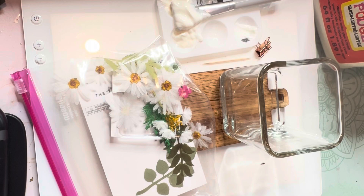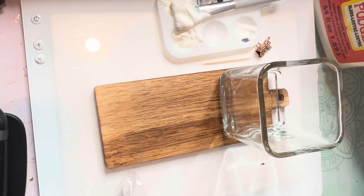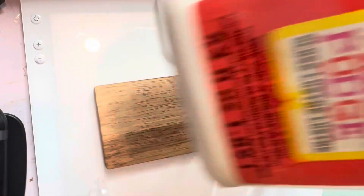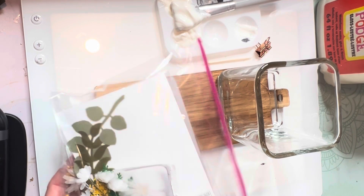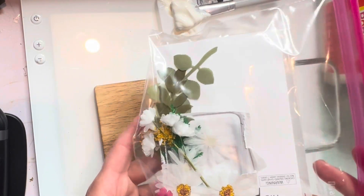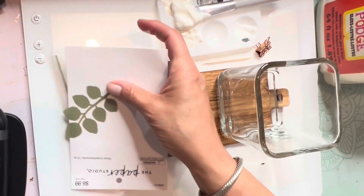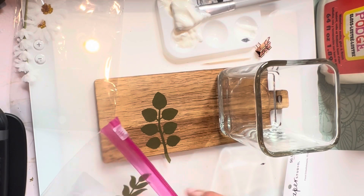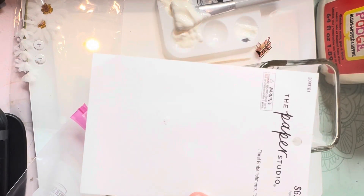I wanted to decorate it and I'm going to put some flowers on it. These are different flowers from Michael's and I'm just going to use Mod Podge. This huge container of Mod Podge — I bought this from Michael's four years ago with a coupon, one of their 50% off coupons. It has lasted me so long, though it's starting to get a little sticky at the bottom now.